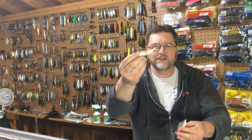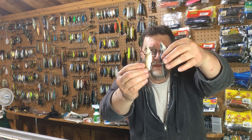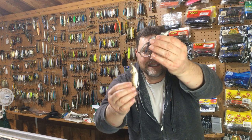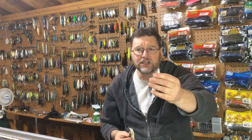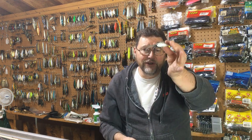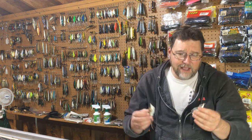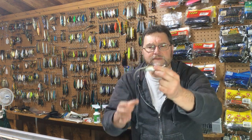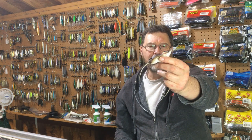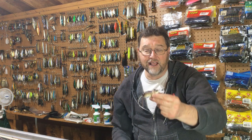They come in a couple different sizes. I like the standard size the best, but there's a smaller size as well. This little guy can be good under certain circumstances — highly pressured fish, fish that you may have been catching in a certain area for a while and then you downsize, very clear water, areas where you see the bait looking this size. But more often than not I like to fish the larger size because it's not a very big profile — it's a perfectly sized bait, the standard size.